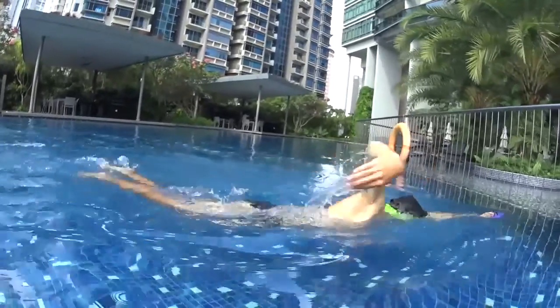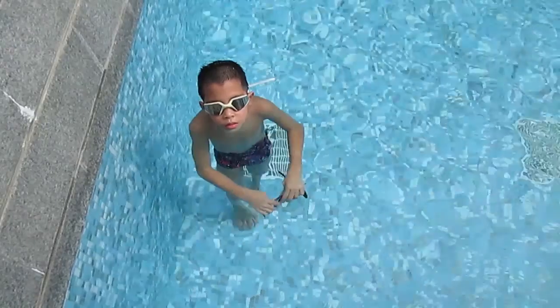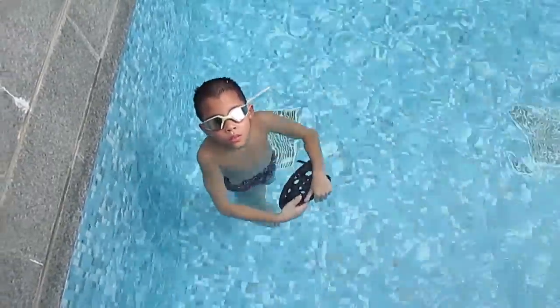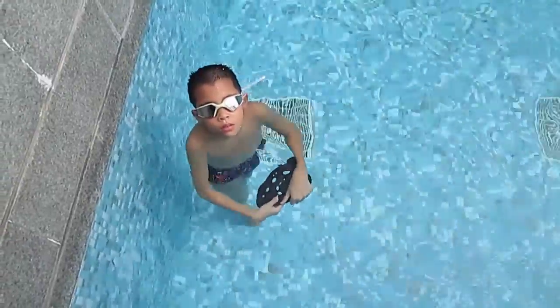Go slowly and easy. Keep the board on the front of you — don't let the board go down. When you breathe, you raise your arms on the surface and you go down with your head. Okay, let's go.